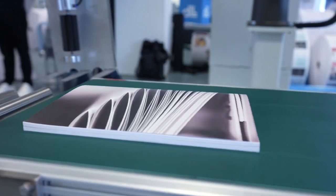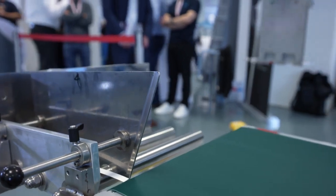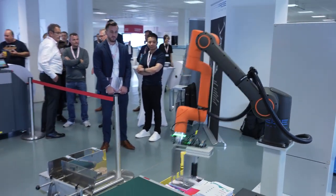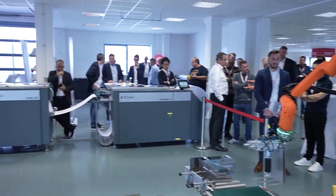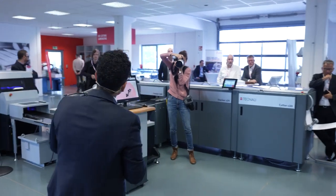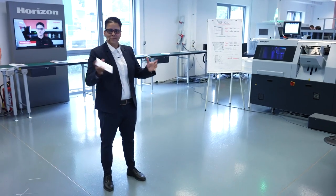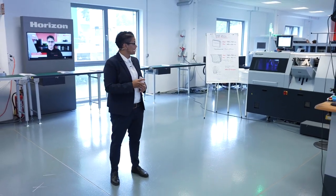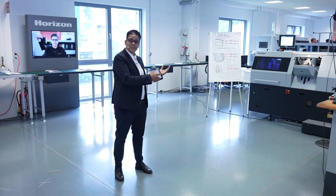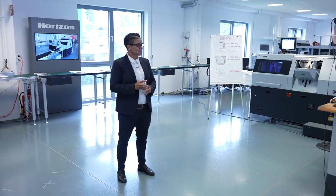In our showroom, you can see at least 20 systems ready to demonstrate. On this highlight tour we can't show all machines, but highlights include our new rotary die cutter, the RDN 4055 with a card stacker in the right corner, and our new B2 folder, the AF566FKT. Feel free to ask any of my colleagues and specialists for a full presentation. I'm here to support you and answer all your questions. Thank you.